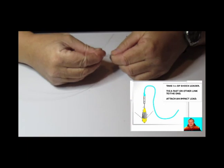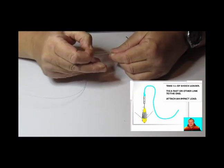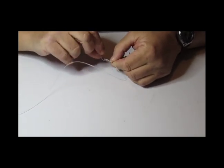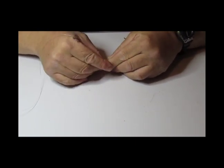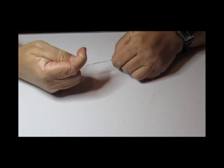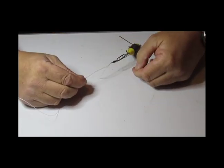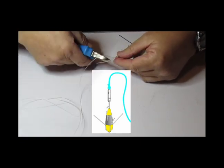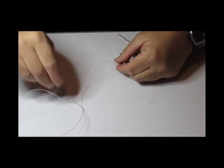So: one, two, three — back through the first twist, pull it into a circle, and then working top to bottom: one, two, three. That gets pulled up before I pull down. And as you can see, it leaves a very small, very neat and tiny knot. I can trim that, and then get on with the tackle.